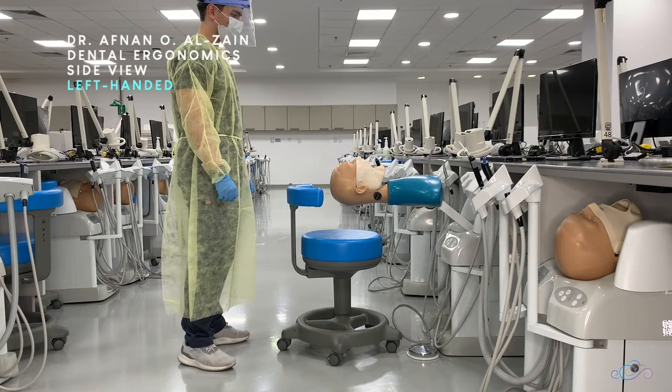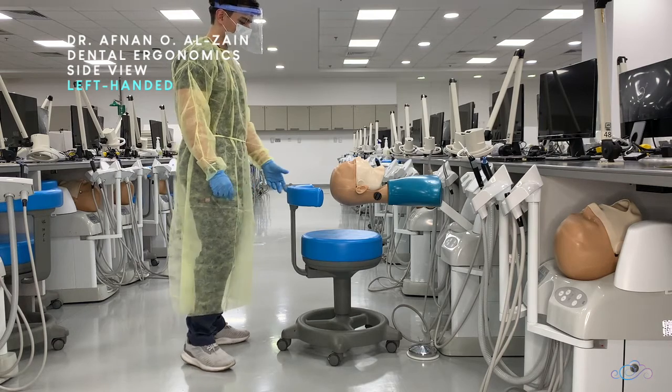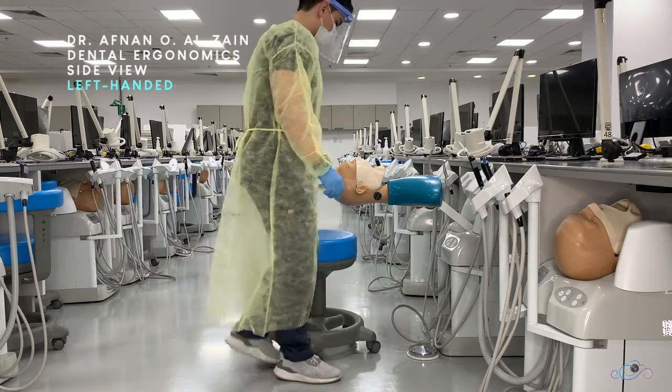Hello everyone. In this video we're going to see the dentist and patient position for left-handed dentists from a side view. For this same video in Arabic, please check the link below.